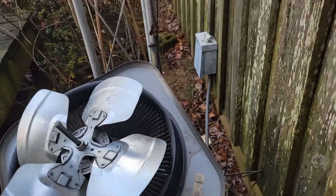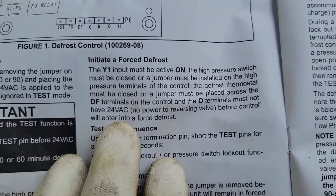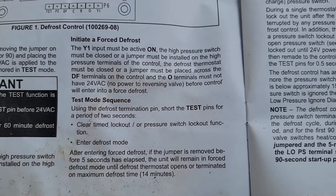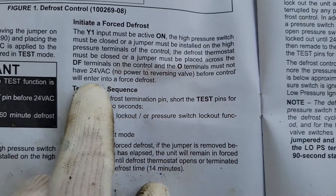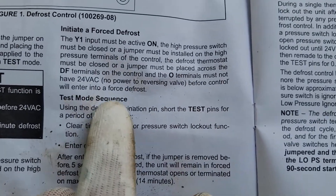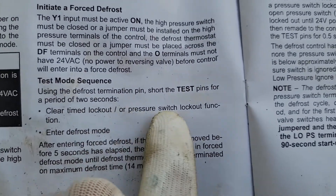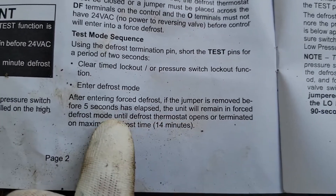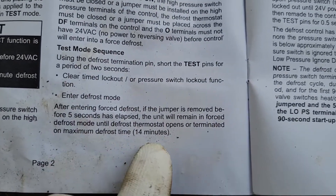Now let me put the top back on and plug the disconnect back in, then let's initiate a defrost. Before we put power to the unit, here's what we need for defrost: the Y1 input must be active and on; high pressure switch and low pressure switch must be closed; you must have a defrost thermostat that's closed — if not, you must place a jumper across the DF terminals; and the O terminal, which is the reversing valve, must not have 24 volts. So no power to the reversing valve before the control will enter into defrost. Using the defrost termination pin, short the test pins for a period of two seconds. After entering forced defrost, if the jumper is removed before five seconds has elapsed, the unit will remain in forced defrost until the defrost thermostat opens or is terminated on maximum defrost time, which is 14 minutes.